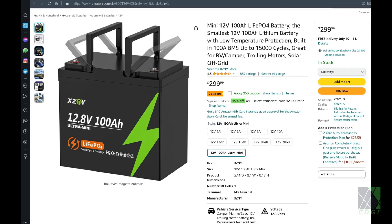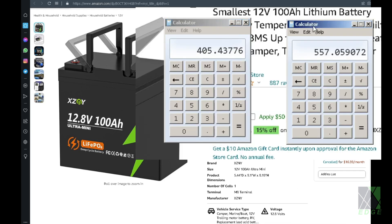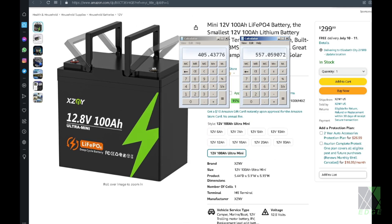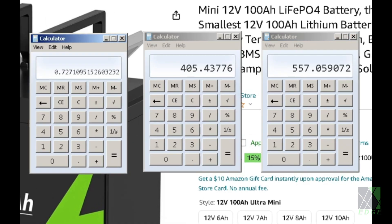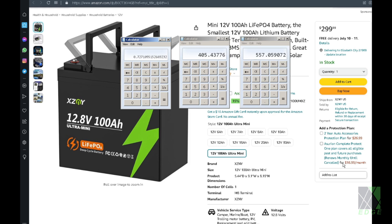Let's take a look at the Mini 12 volt 100 amp hour battery product page. You can see they have some promotions going and the product dimensions are 5.44 inches by 9.1 by 8.19. If you calculate the cubic displacement of this battery by multiplying these numbers, on the left you have the Mini 12 volt 100 amp hour battery, on the right is a competing battery. The difference is about 28% — it's 72.7% of the size of competing batteries. So they're telling the truth when they say it is a Mini battery — it is physically smaller, and the question is does it really have 100 amp hours.